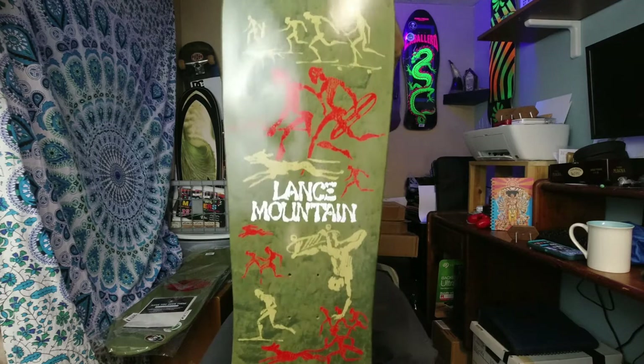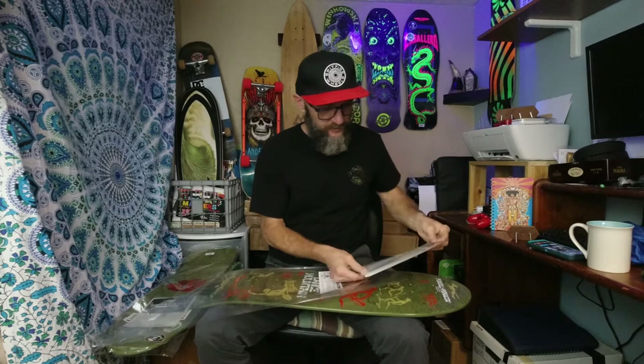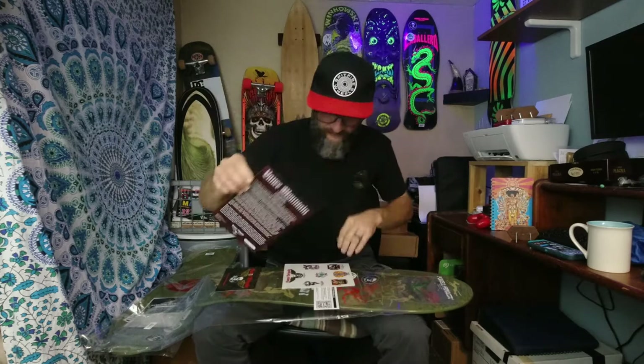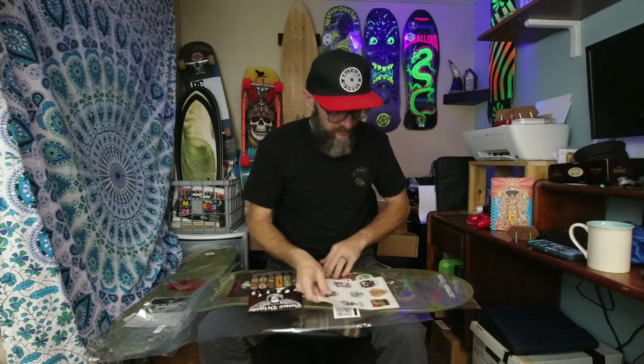They all come with this little packing bag, and it has the stickers, the card, and the download code. It's the Bones Brigade bonus footage download code. There's a little something about Lance, and they all come with these rad stickers, which I'm excited about.